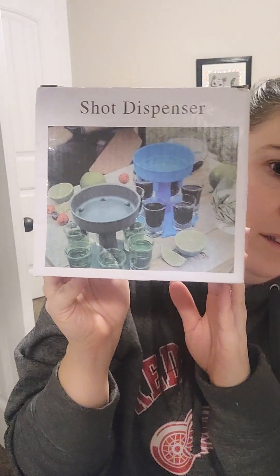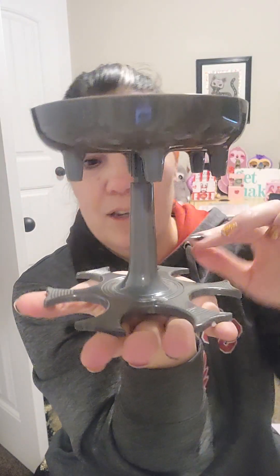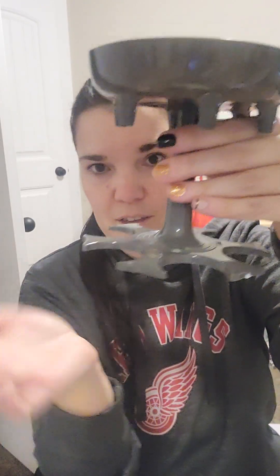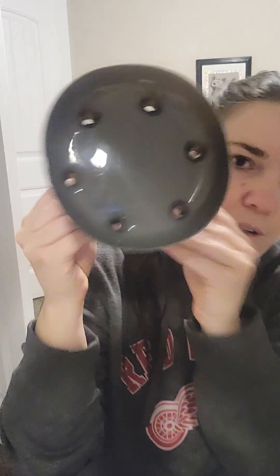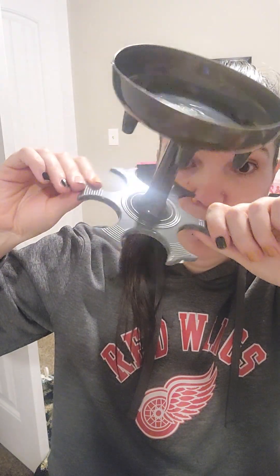I'm so excited this is here for tonight — this is a shot dispenser. It pours six shots: you put your shot glasses in and then pour your alcohol in the top and it distributes into the cups. I'm not a drinker, but we have a whole basement centered around a full bar, so I thought this would be super cute for pouring shots. I will pour shots for people, I just don't take them.